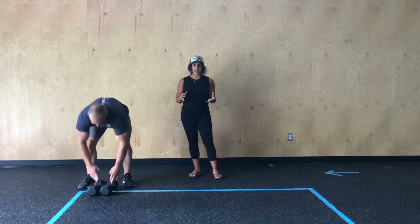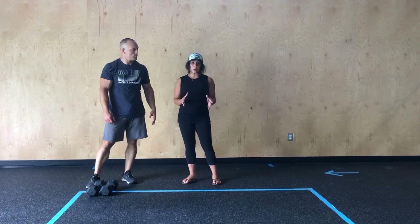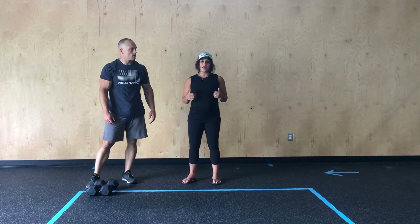Again, focus on that technique. Don't rush through, especially your single leg movement. Focus on that stability through each of those reps. Get after it.